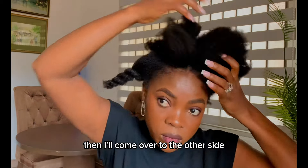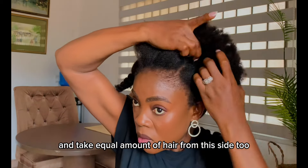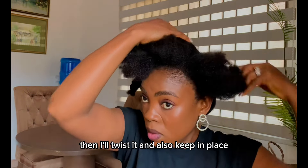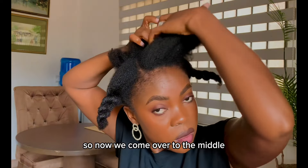Then I'll come over to the other side and take an equal amount of hair from this side too. I'll twist it and also keep it in place. Now we come over to the middle.